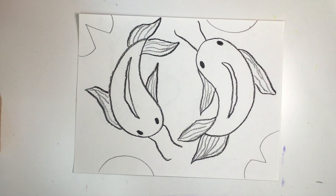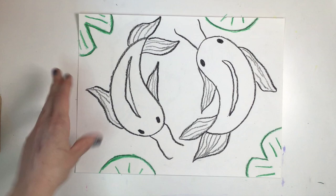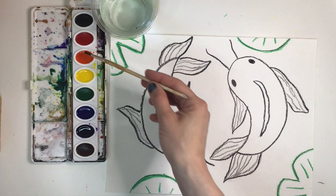Next I'm going to trace all of my lily pads with a green crayon. Remember to press firmly and draw a thick, solid line. Get your watercolor paints ready. Koi fish can be an array of different colors, but you'll most likely see them in the warm colors like yellow, orange, or red with some black and white.